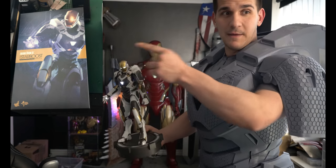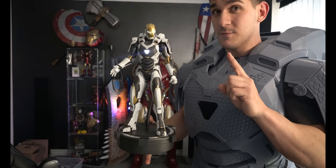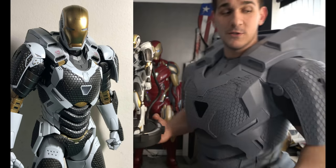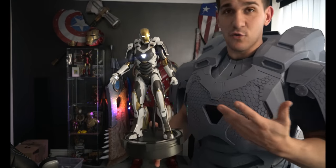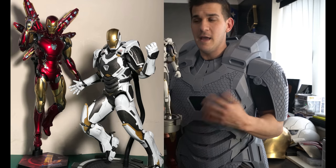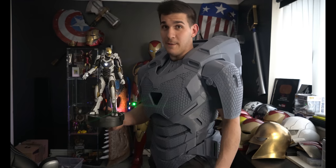For any of you wondering, this is the Mark 39 Hot Toys figure. After getting my Mark 85 Hot Toys, I had to find one of these. It's providing an absolutely amazing piece of reference material — I was able to utilize part of the arm to develop the strapping system I'm currently using on this suit, and it'll be a great reference for painting and details. I got it on eBay, still brand new even though it's like seven years old.